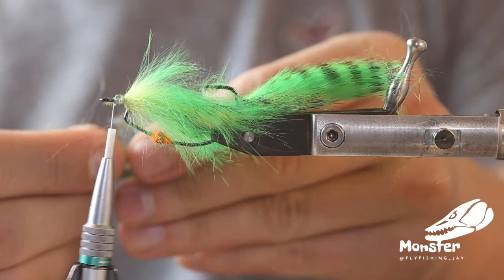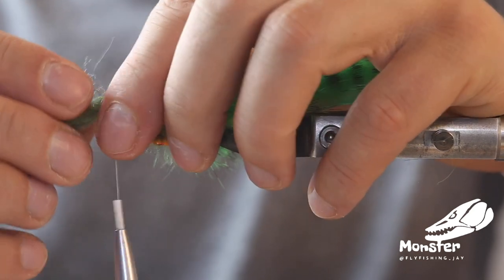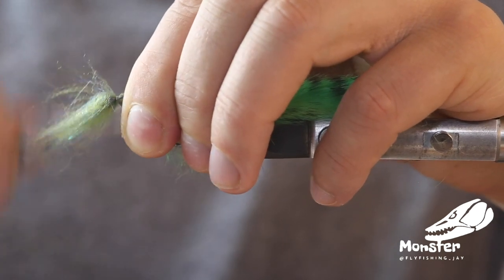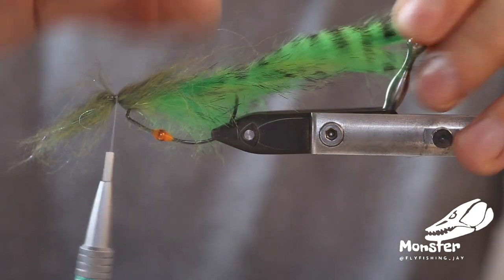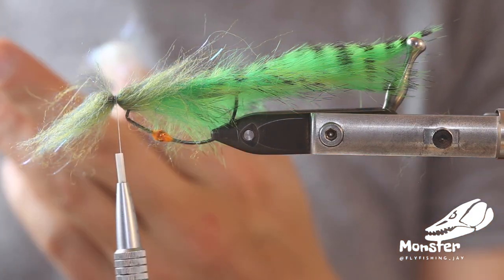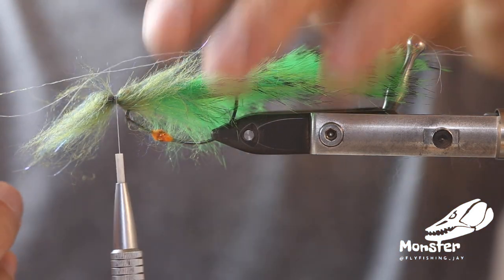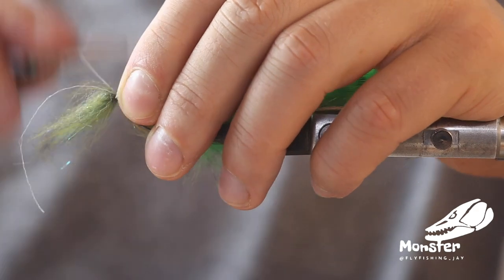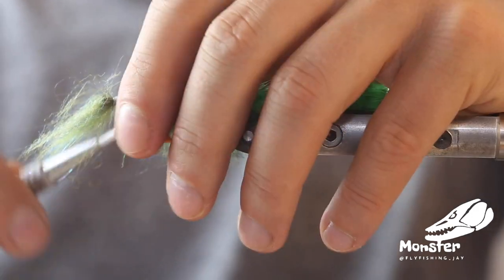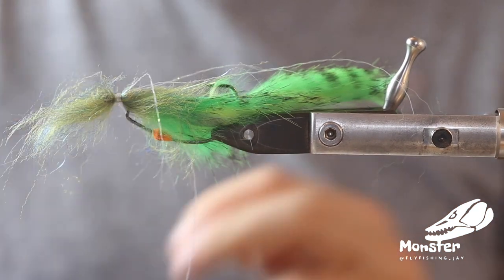Re-taper it, then just get it around the hook. Now if you want, you can tie a little bit of flash in — it doesn't really need much. It's a really crinkled flash that gives a lot of reflection. Just tie in one strand on each side, fold them back, and just tie them down. Make a knot here and cut the thread.